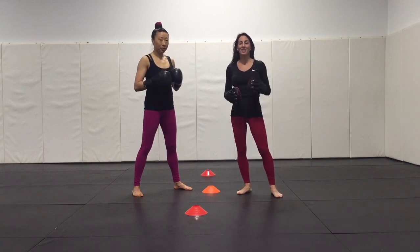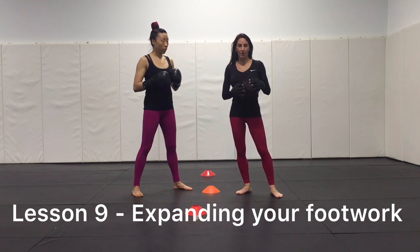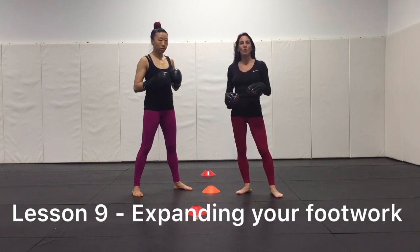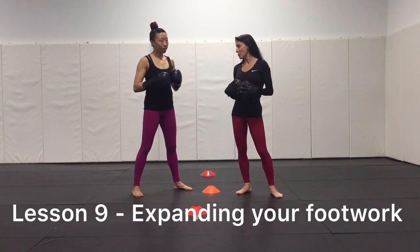On lesson nine, let's expand our footwork skills. Footwork's the game changer for everything. Basketball, football — anyone can just sit there and shoot free throws, but once there's footwork and pressure, it's a much harder game. Same thing with boxing.